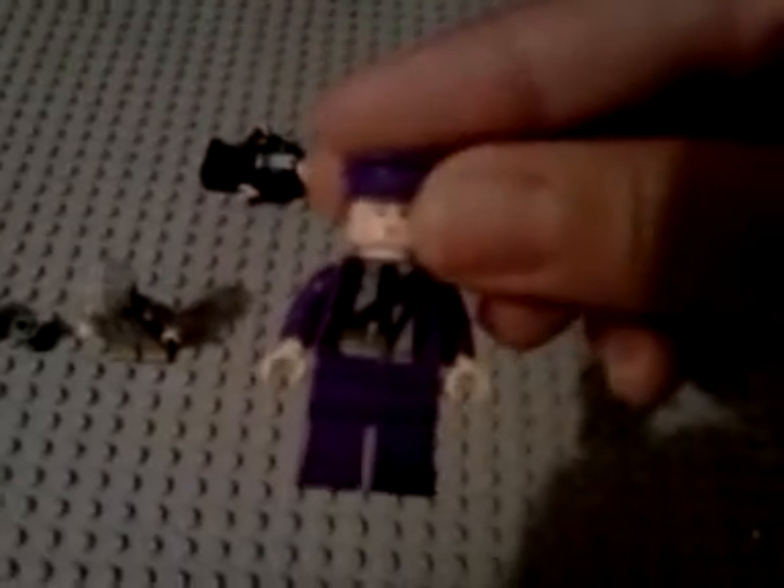And we've got Stan Shunpike — no double-sided face, back printing, and a nice body.